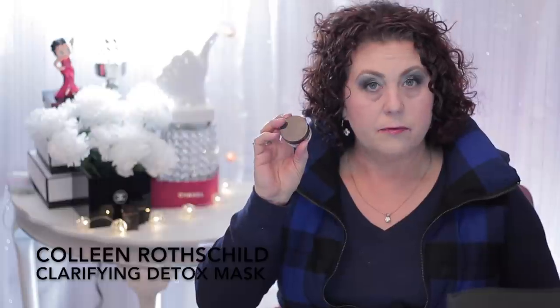Then I had this little guy from Colleen Rothschild — a clay mask that a lot of people talk about. I just have it written down as the Colleen Rothschild mask. I didn't care for it — it was a deluxe size sample I got in a kit, and I wanted to use it before it dried up. It just wasn't my cup of tea. I have really dry skin, so I don't really need a clay mask — maybe in the summertime in the T-zone. But I wasn't impressed enough to want to repurchase the full size.